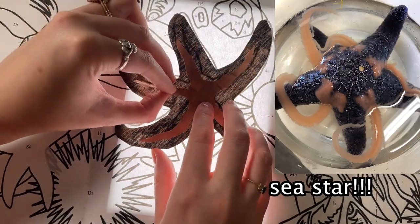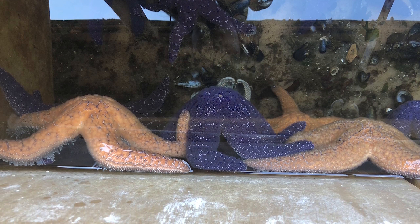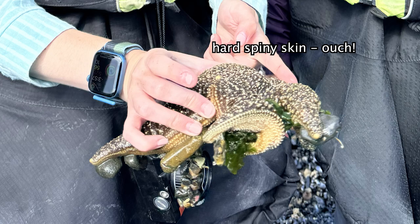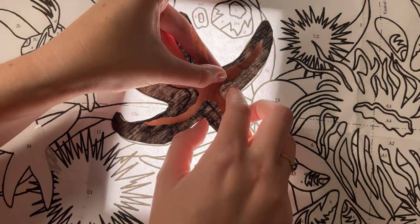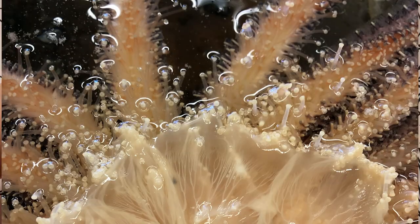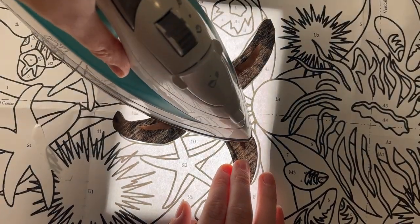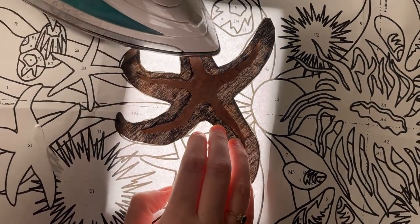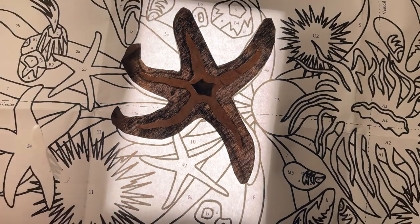Next up we have our sea stars, which are some of my favorites. These guys are in the phylum Echinodermata, related to sea cucumbers, brittle stars, sand dollars, and sea urchins. To help save themselves from drying out they have hard spiny skin that prevents water from evaporating through them, which also protects them from predators. They have little tube feet — little suction-cup-like things that help them move, stick to rocks, and even get their prey. With a combination of tube feet and hard spiny skin they're very hard to remove from a tide pool — I've lost many a fight trying to pry a starfish out. And he's done, yay!